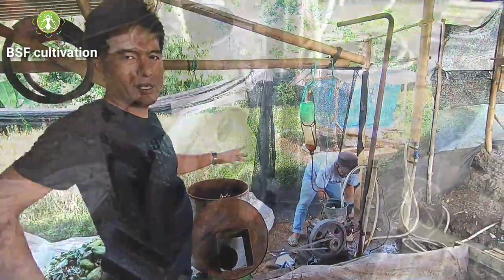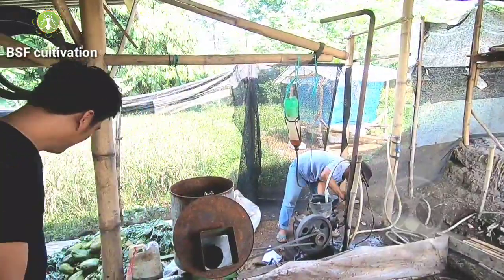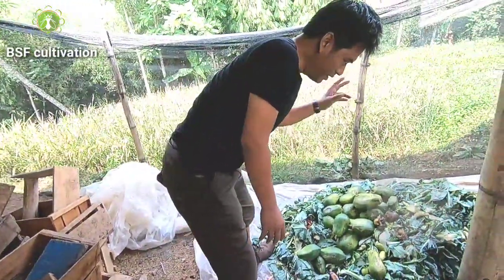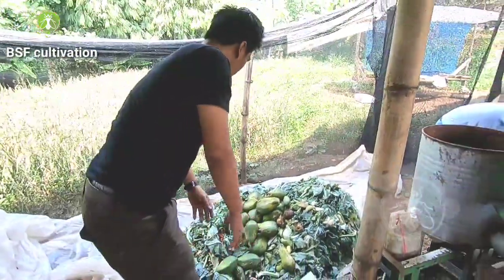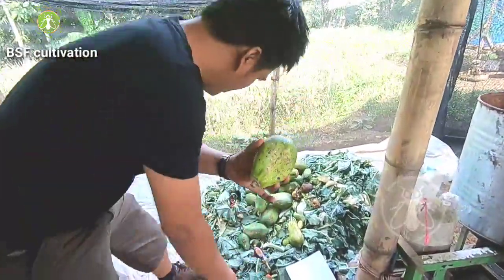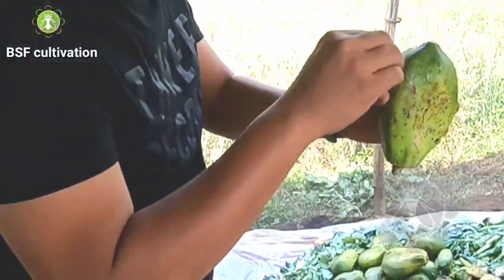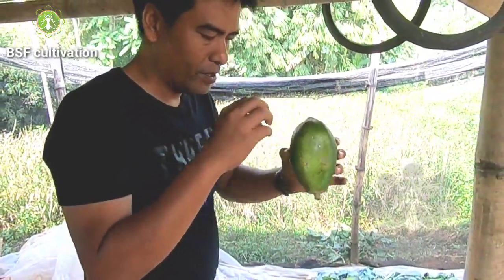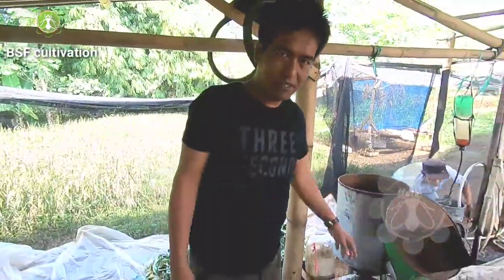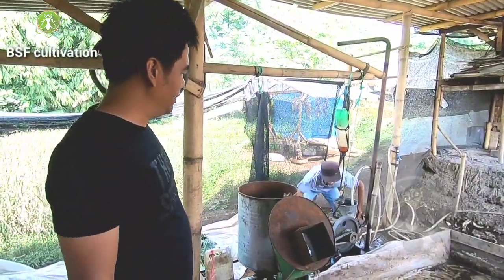This is the crusher machine and Pak Rahmat made this machine — super creative. This is the organic waste, which is used for maggot feed. Why do we need a crusher machine? Because, as you can see, this is like papaya, and this is eggplant — it has a hard texture. If we feed this fruit straight to the maggots, the maggots will find it hard to eat this hard material. So we need a crusher machine. Pak Rahmat made this machine — he didn't buy it, he made it himself.